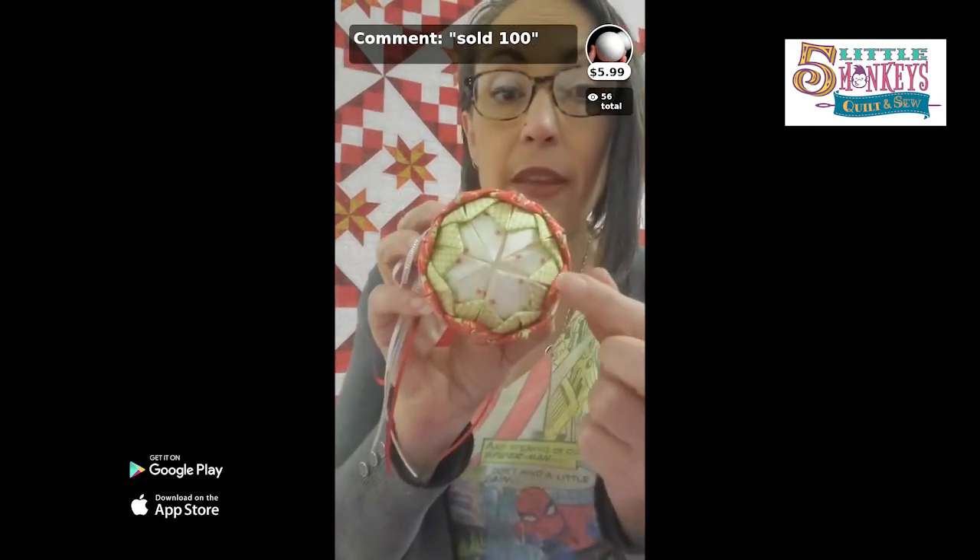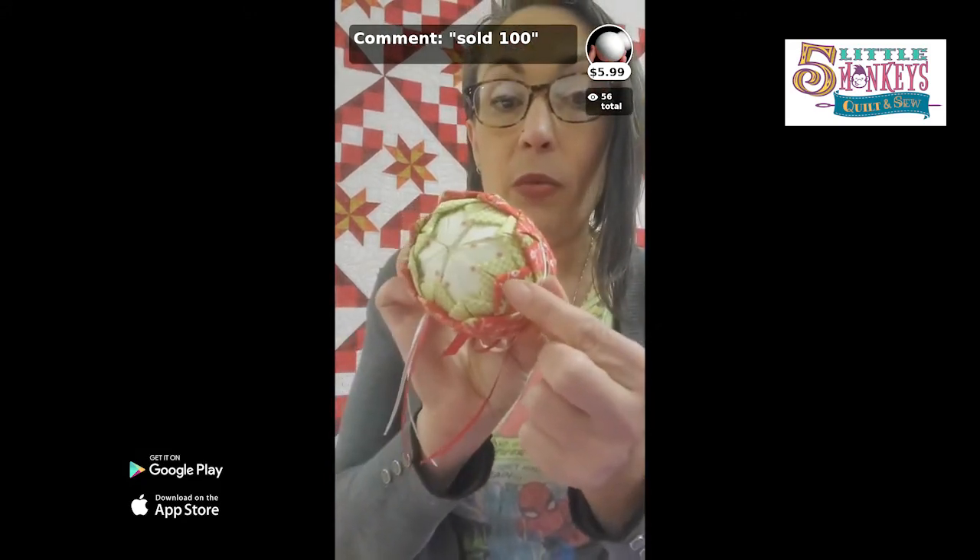This is a really good project if you've got some random jelly roll strips laying around. If you have three jelly roll strips, you can make this. See how I've got a light center, then a green pop, and then a red edge.